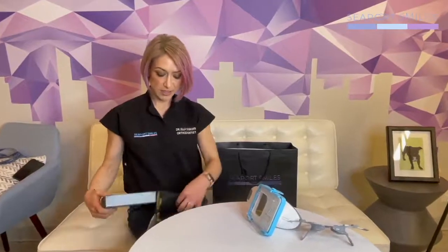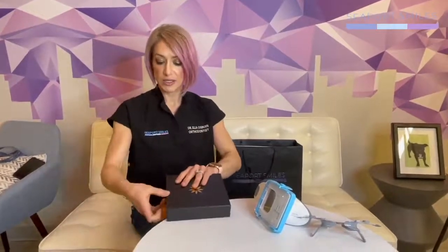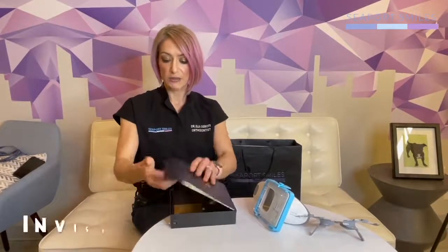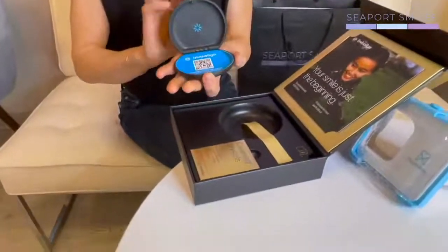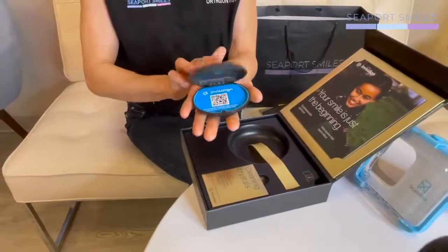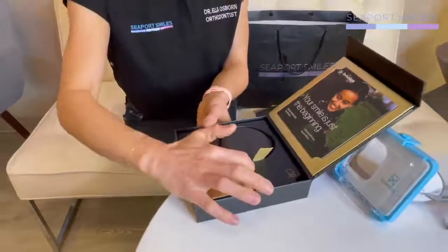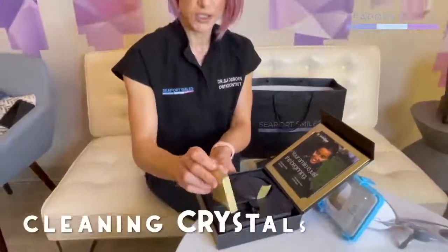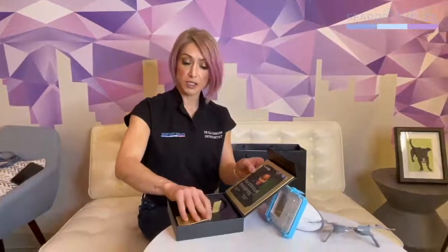The next thing you'll find is a little pouch from Invisalign with a box. In the box is your Invisalign case, which is also magnetic. We always say your liners are in your case or in your face. There will be some cleaning crystals from Invisalign to get you started. You can get more on their website or you can use some of the other methods we talked about, like dental cleaner solution.